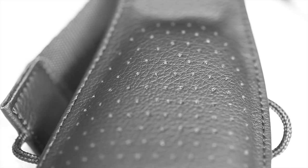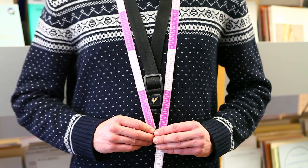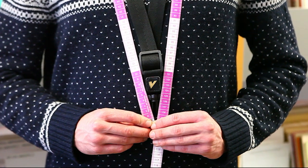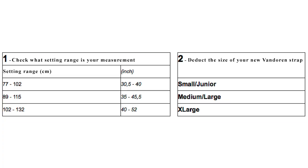Three sizes are available depending on the instrument played and the size of the neck. To choose the right size, set your old strap to the normal position to play your instrument. Then, using a tape measure, get the total length of the strap from behind the neck to the end of the hook, as you can see here. Refer to this table and check what setting range your measurement falls in, then deduce the size of your new Vanderen strap.